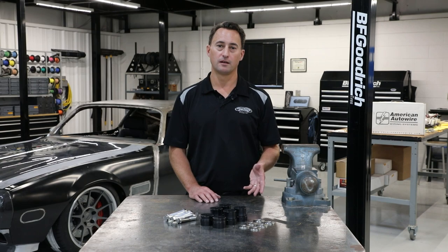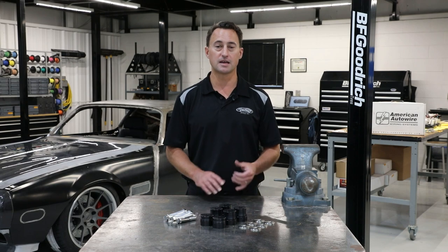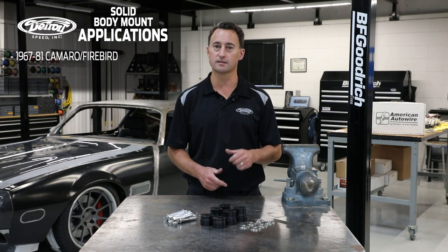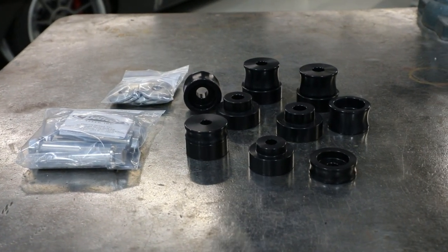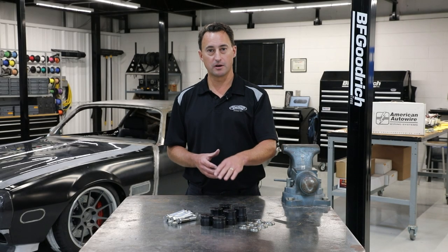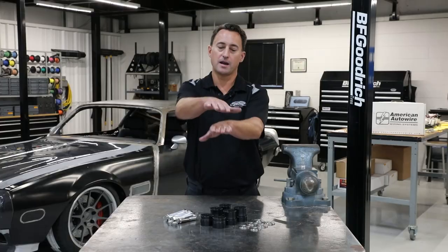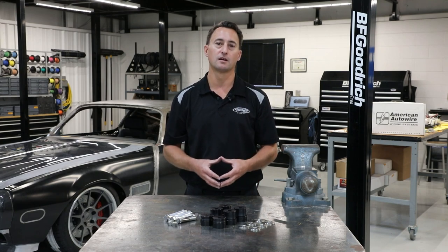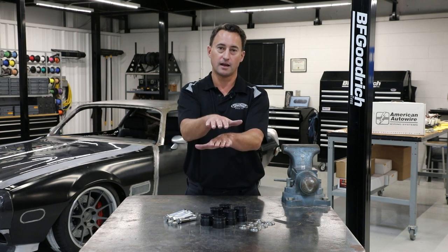The last thing we want to talk about is our solid body mounts and bolt kits, which are recommended with the subframe connectors. These applications include 1967–81 Camaro Firebird as well as 1968–74 Nova. Normally from the factory, the body mounts consist of rubber or even a urethane upgrade. The solid body mount is recommended with a subframe connector because once you have the connector in a nice stiff chassis, the body can roll on a chassis with a softer body mount. The solid body mount is going to help increase torsional rigidity with the body and the chassis acting as one unit.